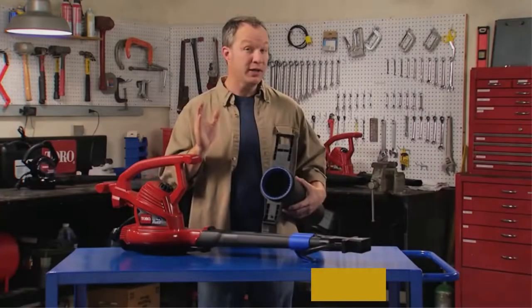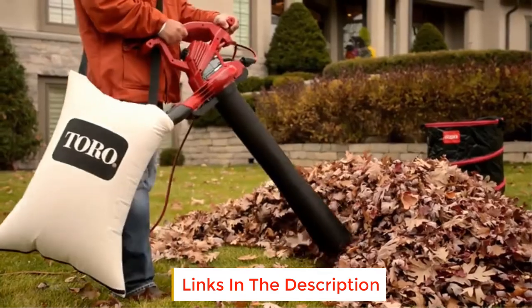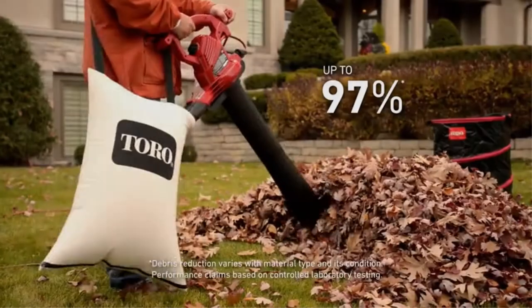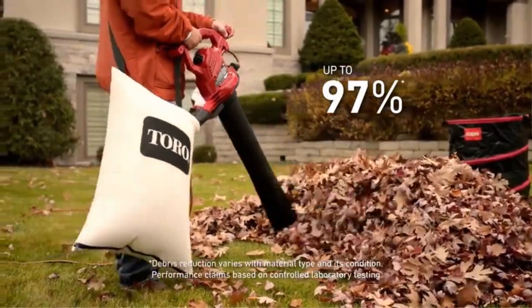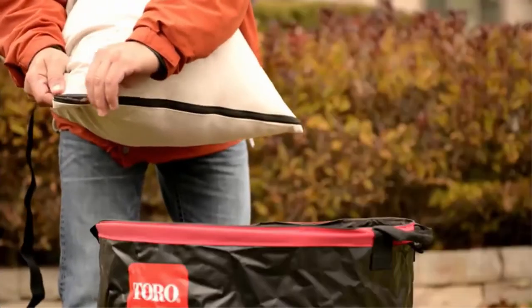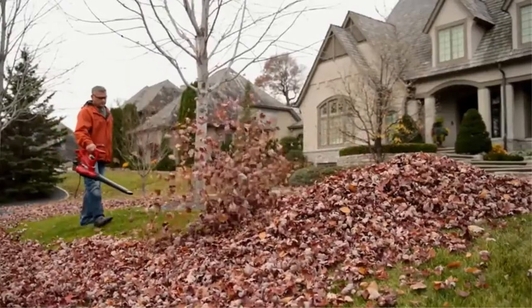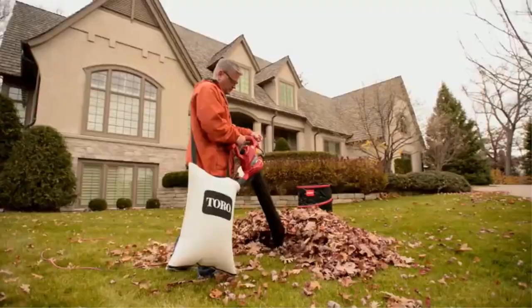However, Tira does not mention a mulching ratio rating, unlike other high-end leaf vacuum mulchers. Thankfully, you do get an airflow rating of up to 410 cfm with this leaf vacuum mulcher. Just like most other leaf vacuum mulchers, this one also comes with a 2 year warranty, which is to be expected at its premium price tag.